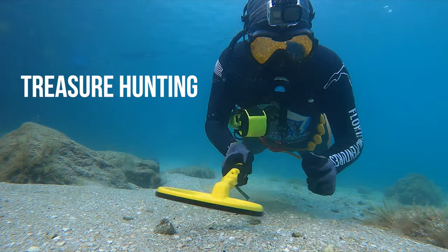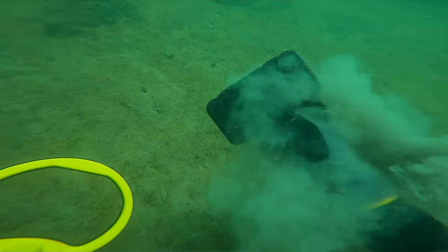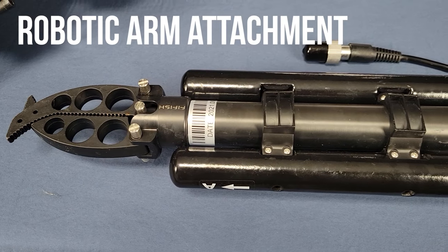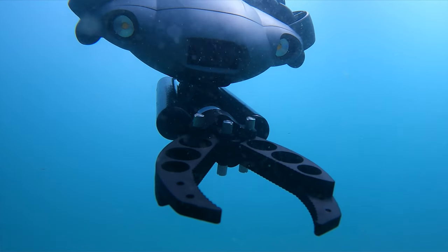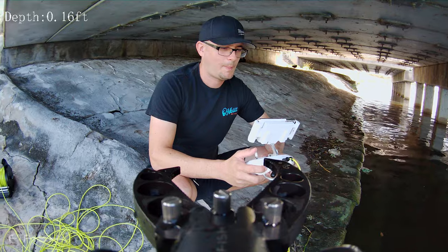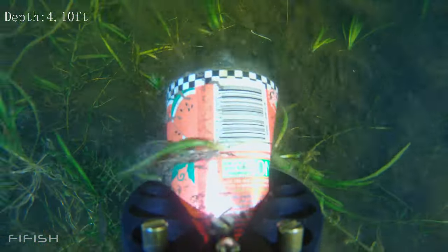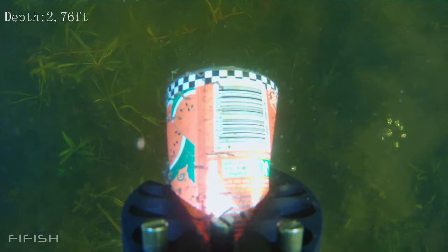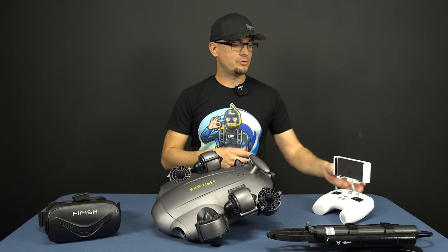On my YouTube channel we do a lot of search and recovery underwater — we look for lost items, treasure, and things like that. For that purpose, the Five Fish has a robotic arm attachment. You put it on the bottom of the Five Fish and then open and close the claw from the controller. You can go down, grab things off the bottom, lift them up, and bring them back to the surface. This is really awesome for treasure hunters and people doing search and recovery underwater.